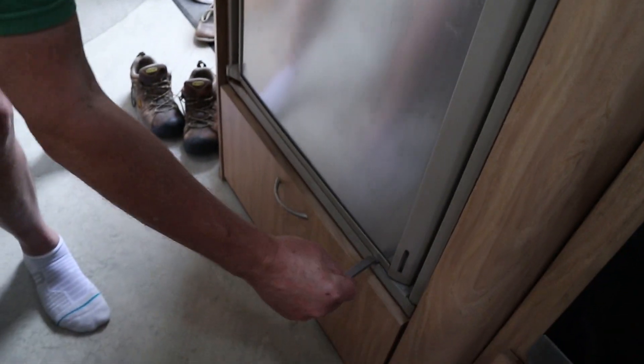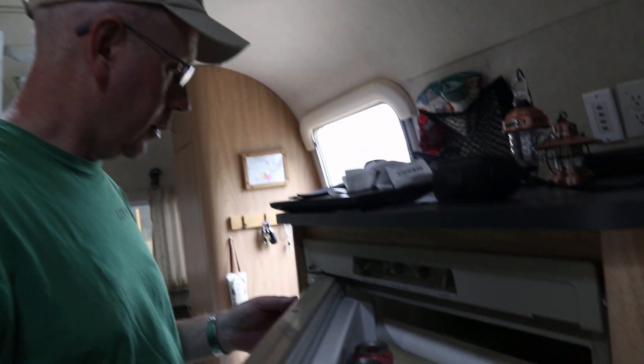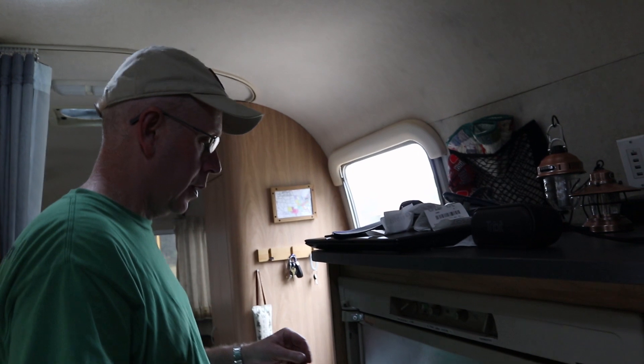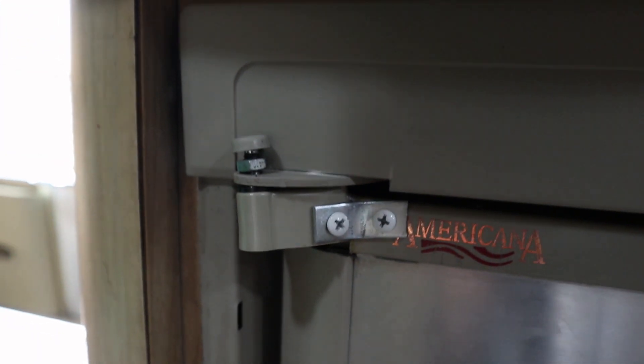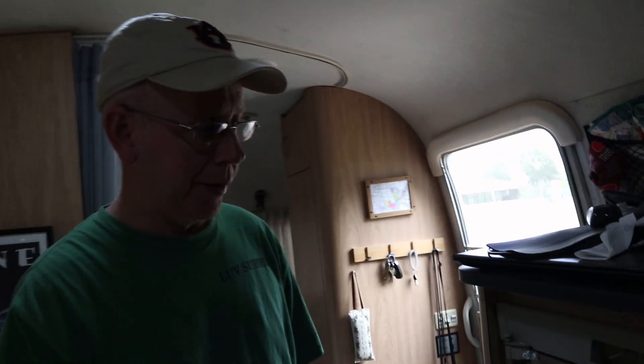We're going to pull out the wedge down there — this should be exciting. We're going to be very gentle with it. It doesn't seem to be shifting too much. Did it work? I think so — we're going to play around with it and see if it's a valid fix. That fix doesn't look great — comment below if you think it'll last. We need a new door, so comment below if you know where we can find a 2002 four-cubic-foot Americana Dometic refrigerator door.